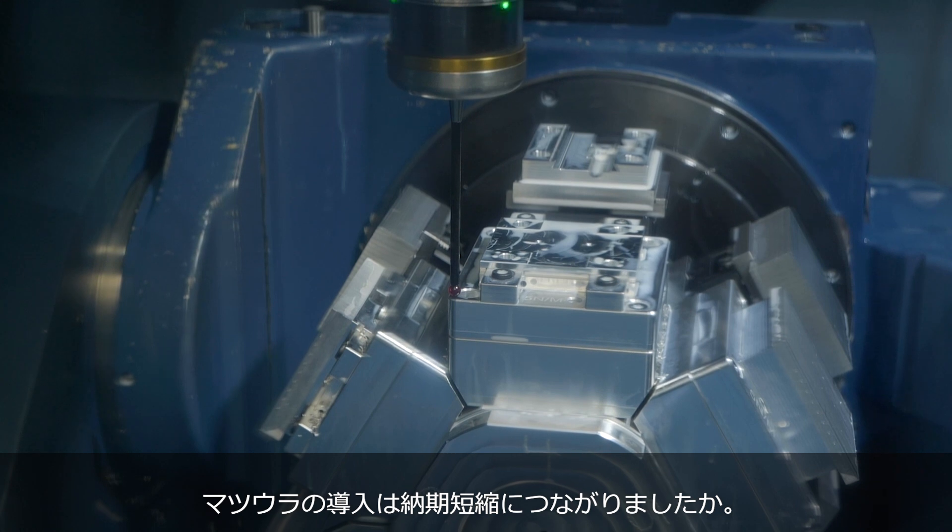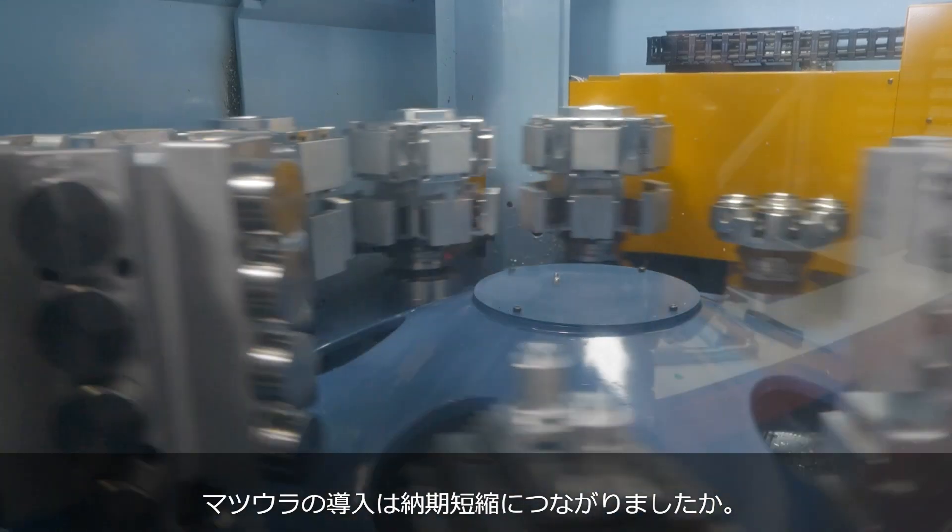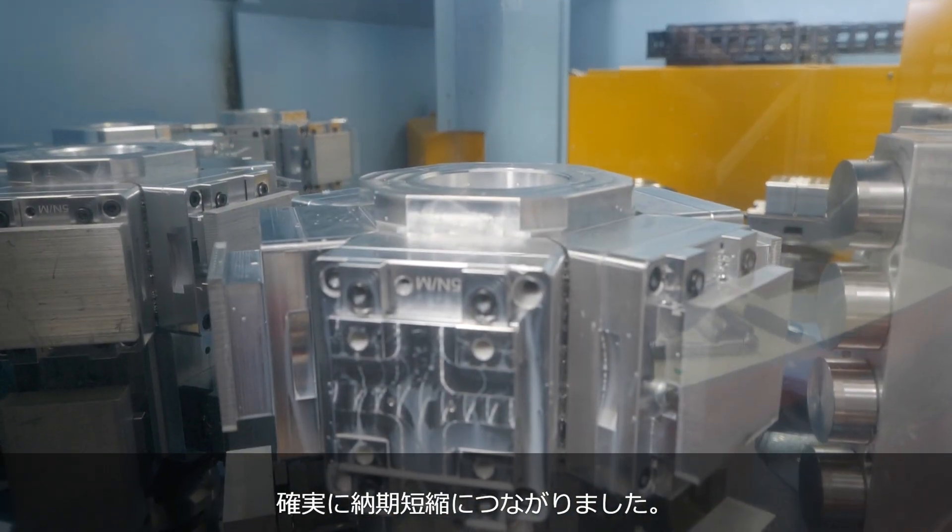Has it cut down cycle times for your customers? It's certainly cut down on lead times — we can keep the machine running 24/7 unmanned, and that's where we really see the benefits.